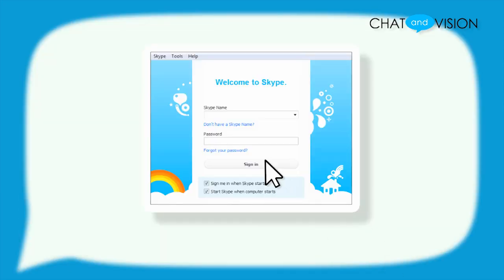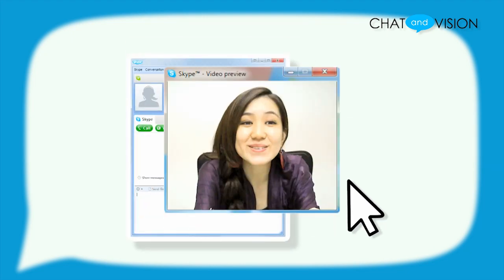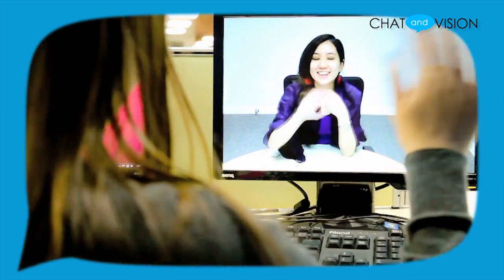The Touchcam V1 uses H.264 video encoding, which means that you get high definition video at 720p with a low CPU consumption. You'll be able to enjoy high quality video calls, regardless of whatever else you may be doing on your computer.